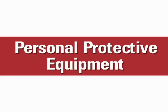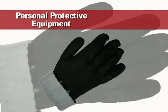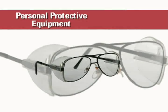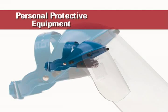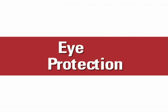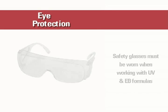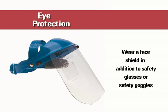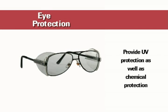Personal protective equipment, or PPE, is often used in conjunction with engineering controls and good work practices. PPE is sometimes used as the first line of defense against exposure to chemicals. As with most industrial chemicals, safety glasses must be worn when working with UV and EB formulas. If you are spraying these materials or involved in an operation that has a high splash potential, wear a face shield in addition to safety glasses or safety goggles. For employees working with ultraviolet process equipment, it is recommended that protective eyewear provide UV protection as well as chemical protection.